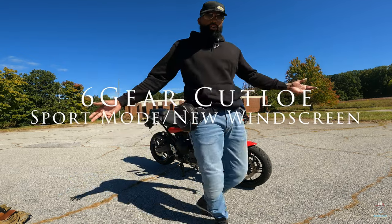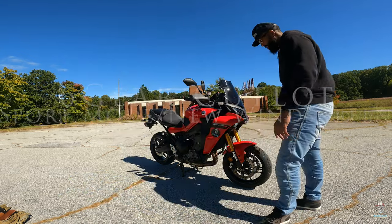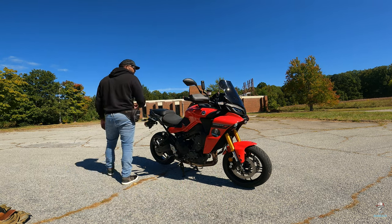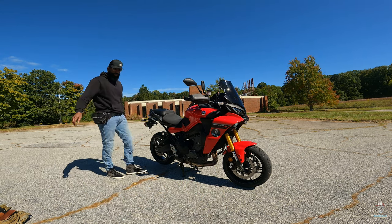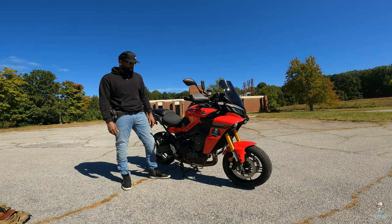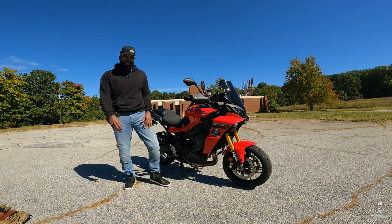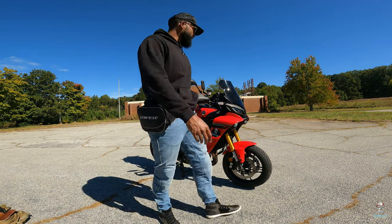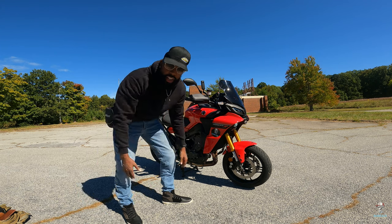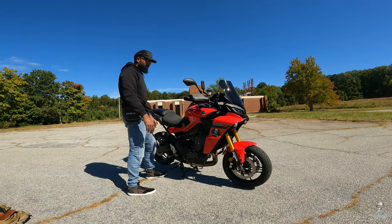I done put it in sport mode — real sport mode now. Took the bags off; I didn't even know the bags would come off. Now it's looking more aggressive. Did the tank grips on there. Now it's looking more aggressive. I'm already coming with the gold forks. What more can you ask for? See how we coming.